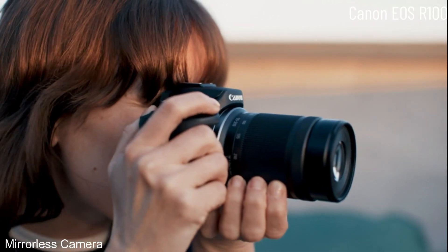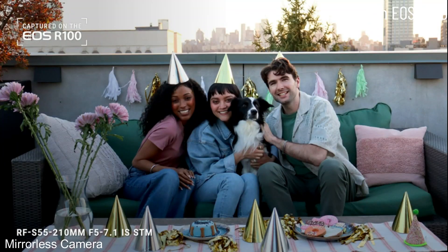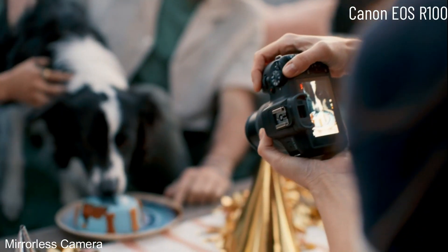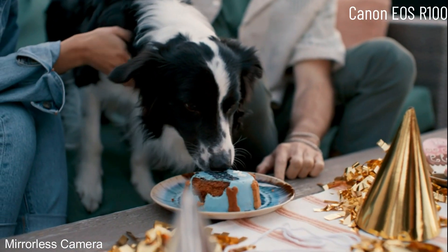No matter which lens you use, it'll be powered by Canon's amazing contrast-based autofocus technology with face and eye detection. It's so snappy and accurate you'll never worry about missing a shot.